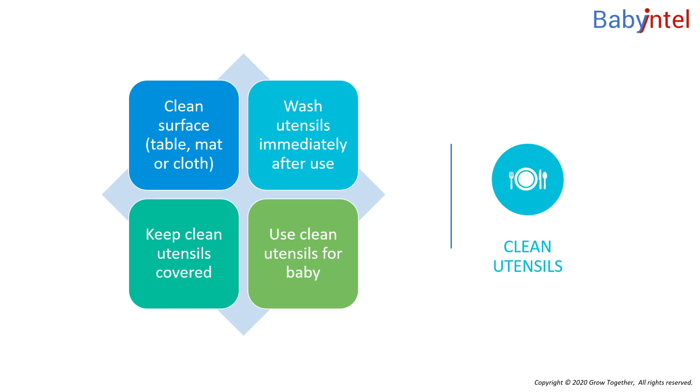Use a clean cup to give a baby milk. If you want to put some of the baby's milk into your mouth to check the taste or temperature, you should use a different spoon. Safe water and food are especially important for babies. How can water be made safer for feeding babies?